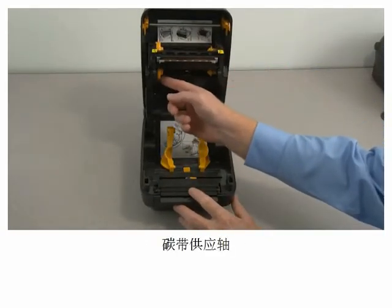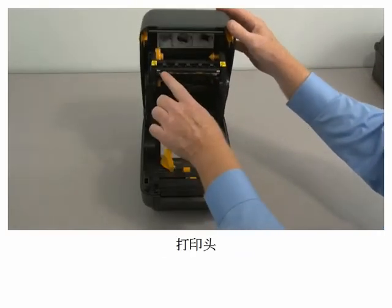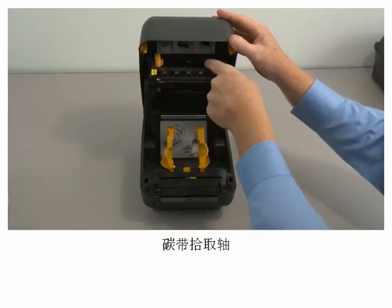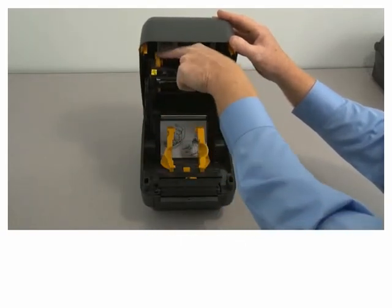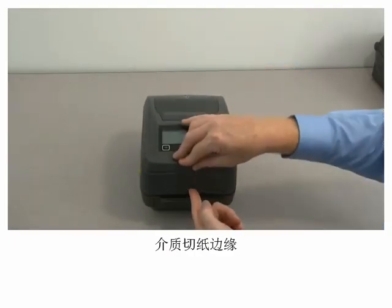Ribbon supply spindles, print head, static discharge brushes, ribbon take-up spindles, and ribbon media tear-off edge.